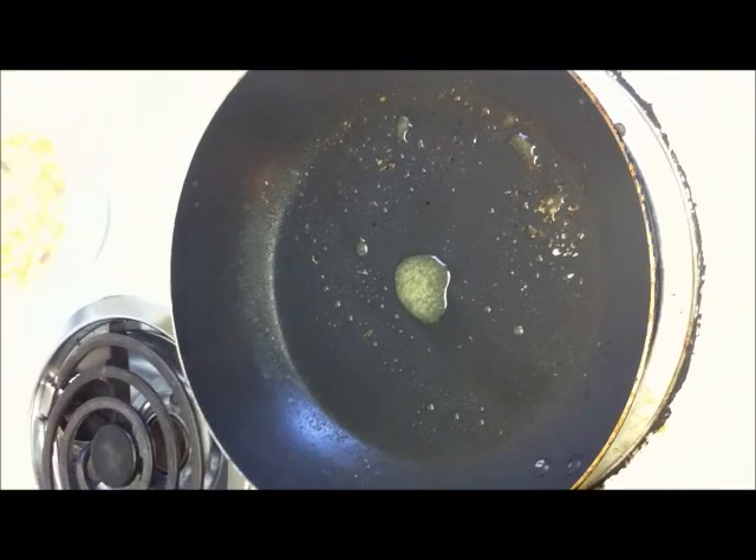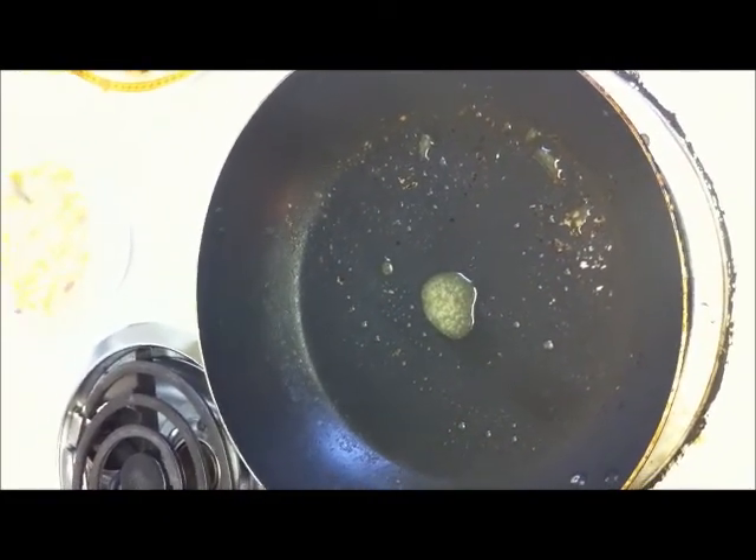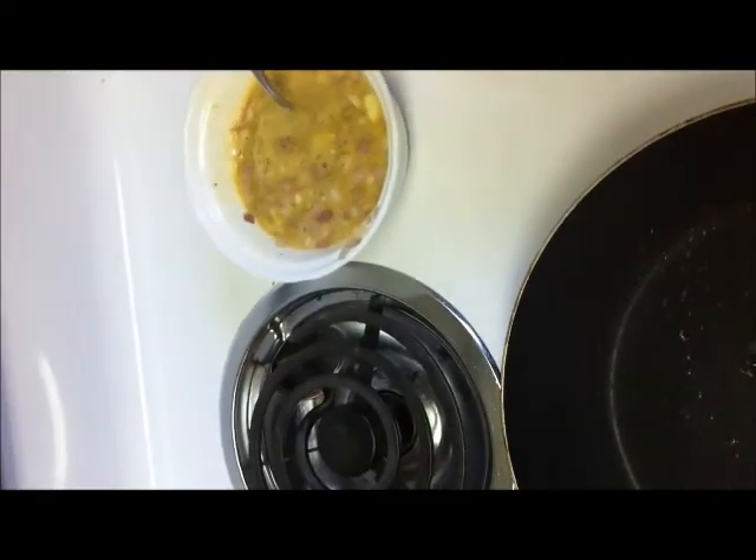I have kept the pan and poured some butter or oil, then mixed the egg all up very well and now stir fry it in the pan.